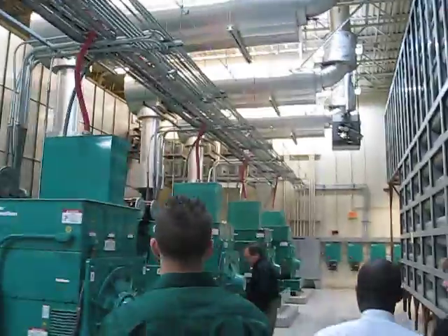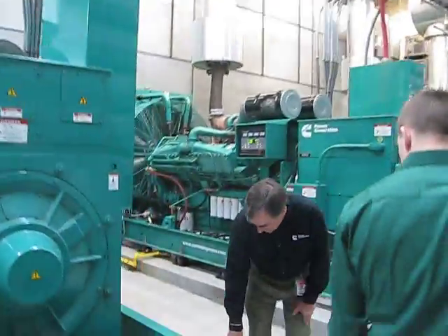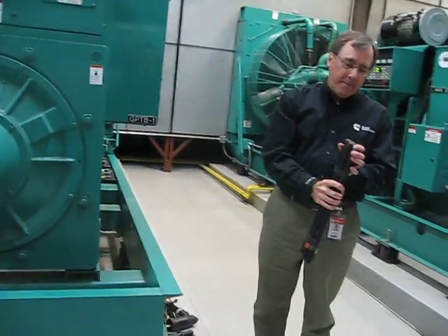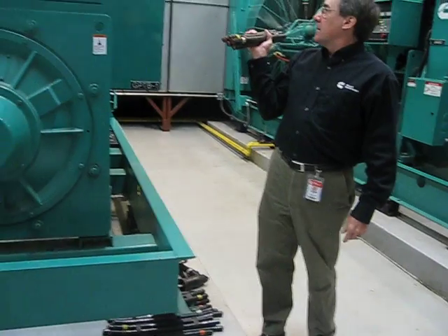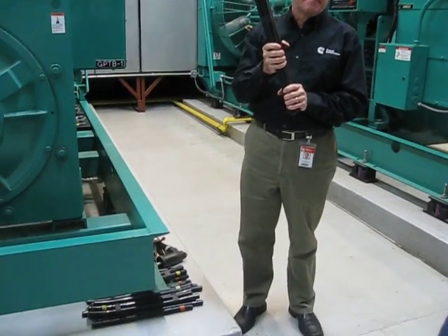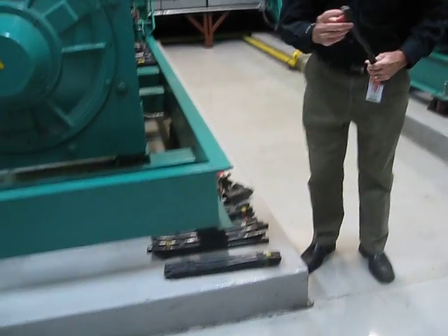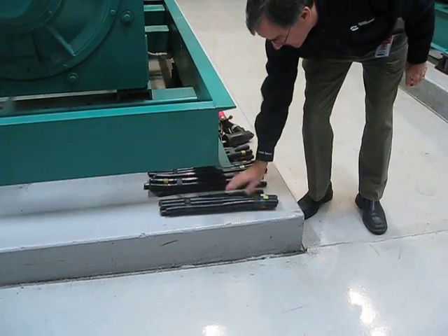Another interesting piece on this is the cabling demonstration. This is 500,000 circular mil cabling — five conductors: three phases, a neutral, and a ground. If this were a 480-volt machine, you'd probably need six of these per phase, running in conduits going into switchgear. And this cable is allegedly flexible — no way. It's very hard to pull.